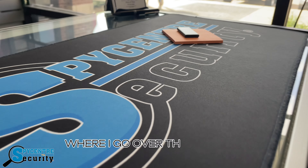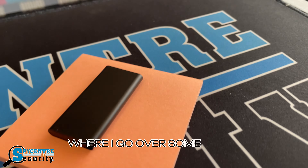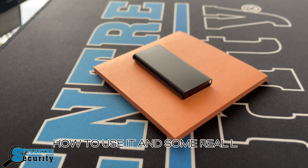Welcome to today's review where I go over the World's Tennis Voice Recorder, covering some of its functions, how to use it, and some real life demonstrations.